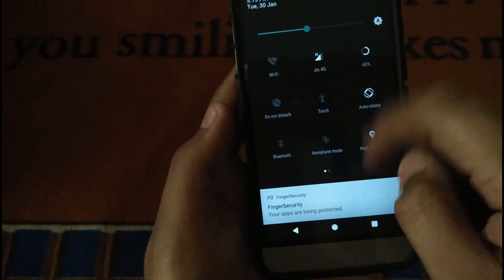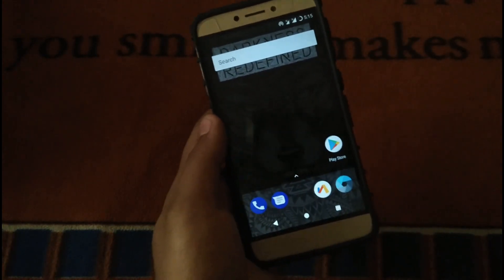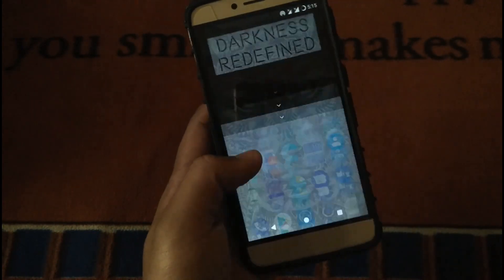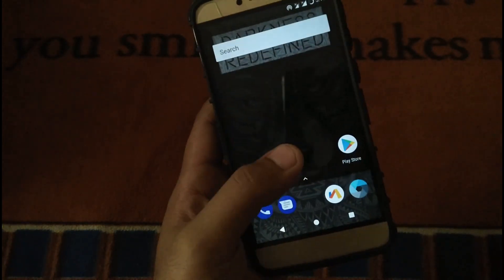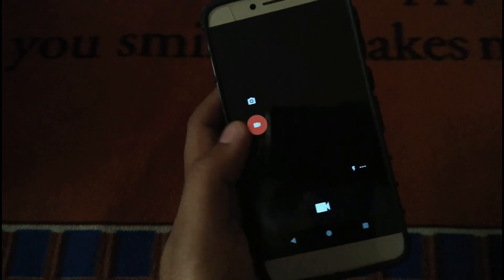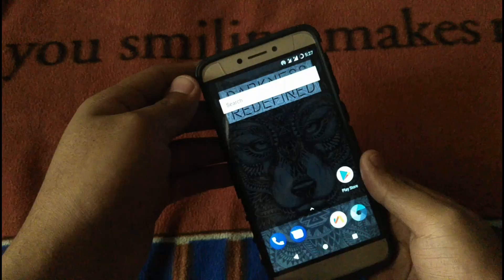Multi-tasking is good and everything is fine with this ROM. So that's it for today's video. The ROM is pretty stable with minor bugs — the camera does stop at times; it's not regular, but it happens, so I thought I should mention that.